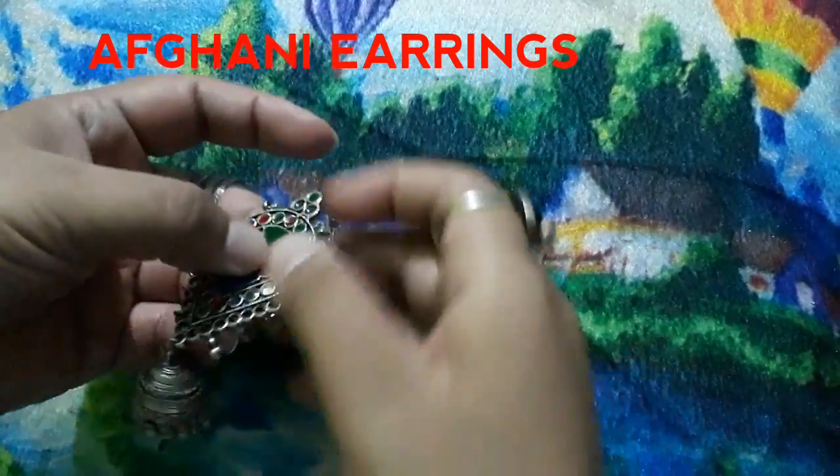And again, these are chandbali earrings. You can see how beautiful they are. Look at this pattern — it has a green, white, and blue color design with a wrap detail. This is from my store; I will put a link in the description box so you can check it out. I always pair it with sarees, gowns, and everything — it looks amazing.